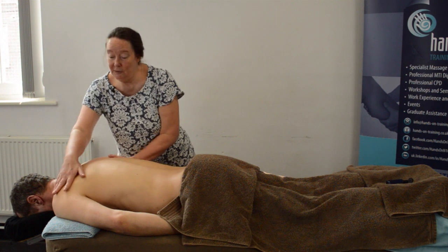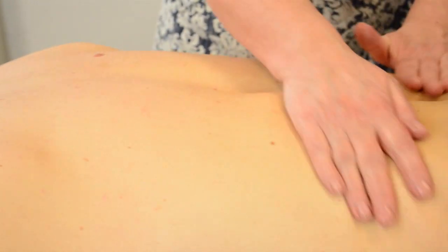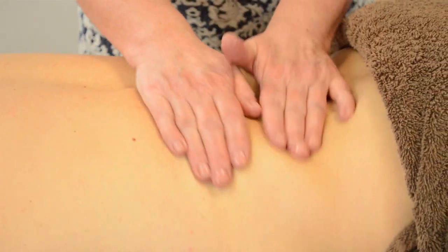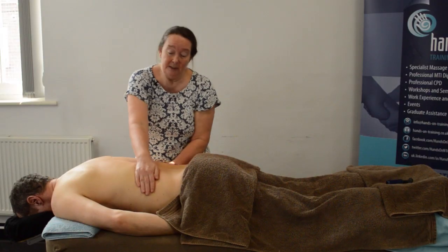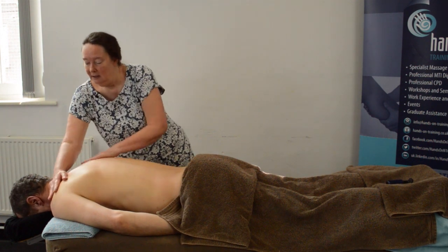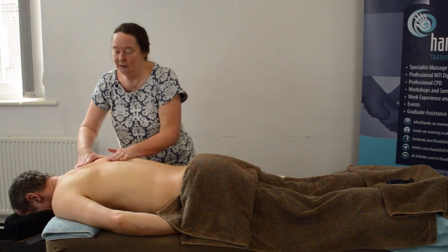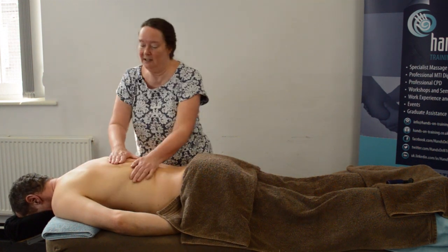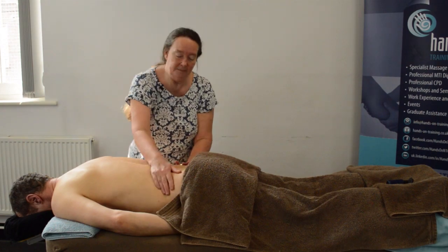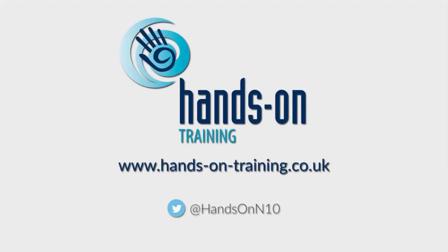You can do effleurage for as long as you want — long strokes or short. As you work the effleurage, you can make it deeper and deeper, so that when you start the deeper massage you flow straight into it. It shouldn't feel like there's a break where you stop the back work and then start again — it should be a seamless transition.